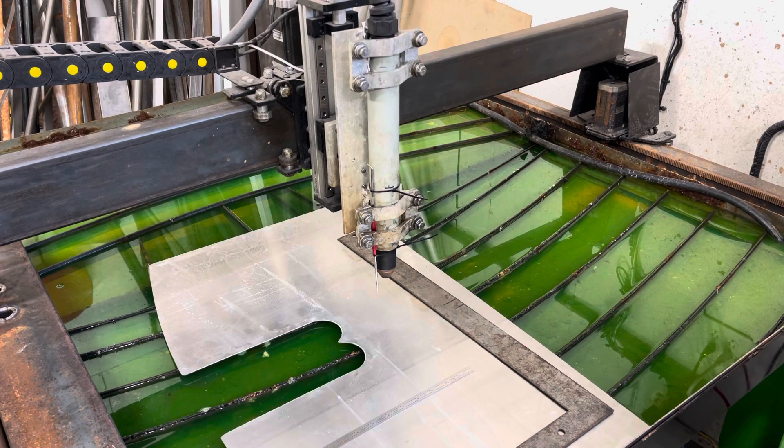It cuts more accurately than my Everlast machine torch ever did — I'm in love with this torch. I actually just bought a hand torch from them because, remember, I mentioned I burned one up. This is their 125-amp model.